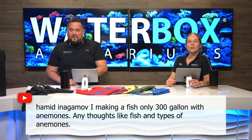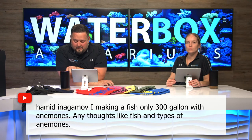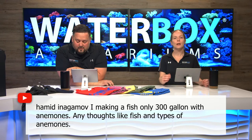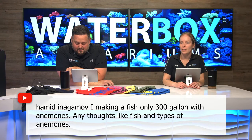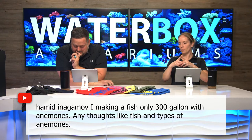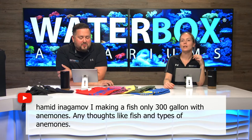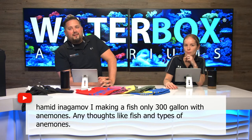On a fish-only 300-gallon with anemones: in a tank that size you could technically mix types of anemones, which you can't do well in smaller systems. One of the benefits of a 300-gallon is that you can fit carpet anemones — they don't get enough attention. There are green carpet anemones, red, and blue. I used to have a green carpet anemone in a 210-gallon and it was two feet plus across and absolutely beautiful. For fish, just make sure nothing too small goes in and nothing that might bite an anemone.